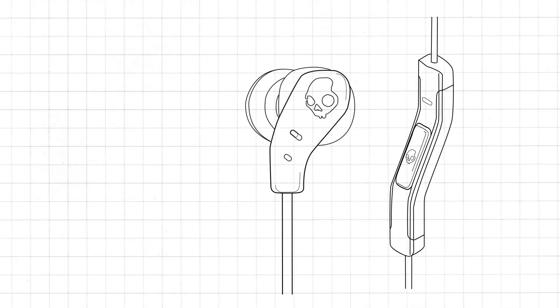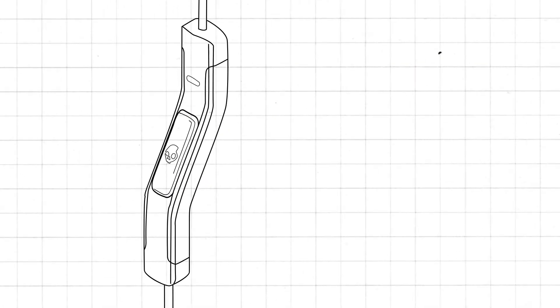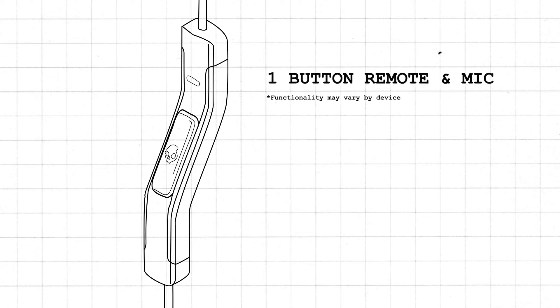The bud's housing and remote are sonically welded for a sweat-resistant bud that will last. Take control of your music and phone calls with the ergonomically designed and universally compatible mic and remote.